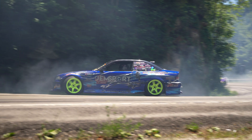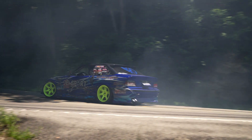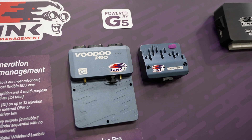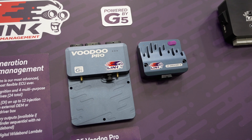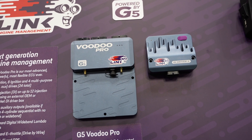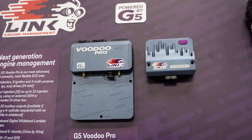You can throw the car, it'll toss into a full slide, and you can just modulate throttle — it goes a lot smoother. The great thing is Link is coming out with the G5 Voodoo with the direct injection drivers, which will really unlock the potential of this car. I need to add injectors and a DI pump, and that'll unlock all the future possibilities because I can make up to 500, 600 horsepower reliably.